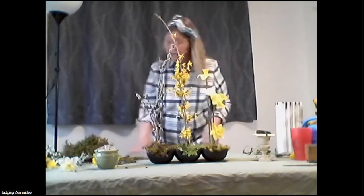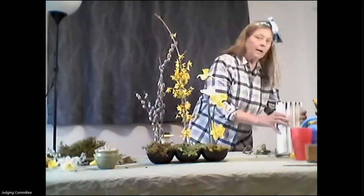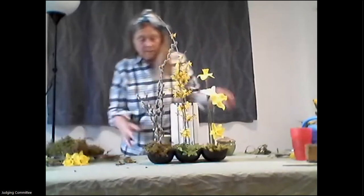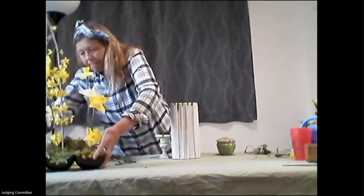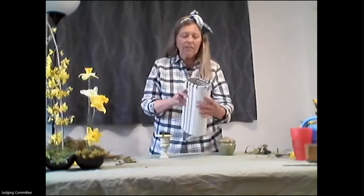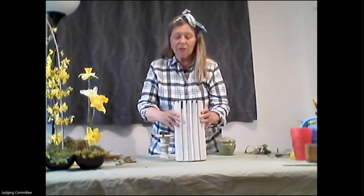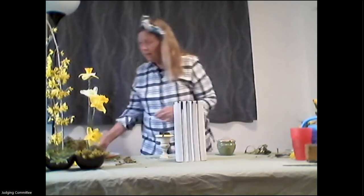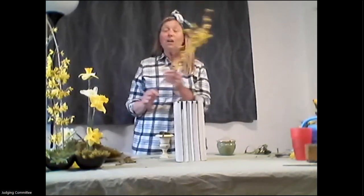Those are three things we talked about in the slideshow. Now I'm moving to a large container with a tape grid. The size of your grid will depend on the amount and size of your materials. Tonight I'm using things I went out and picked from my garden — I have a few leftover Easter flowers as well.